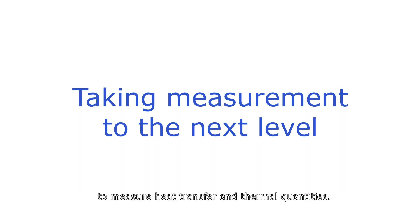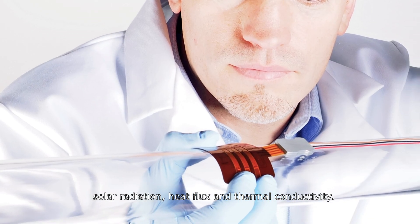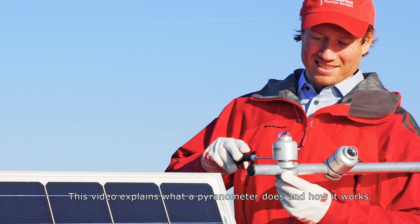Hukseflux supplies sensors to measure heat transfer and thermal quantities. Our product lines include solar radiation, heat flux, and thermal conductivity. This video explains what a pyranometer does and how it works.